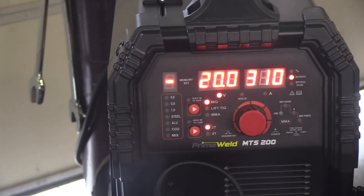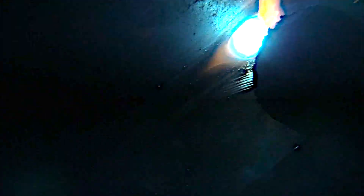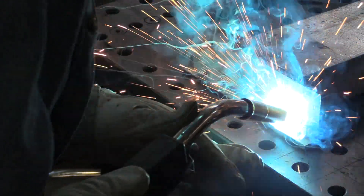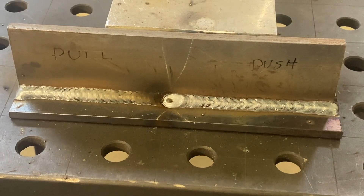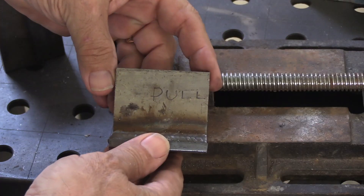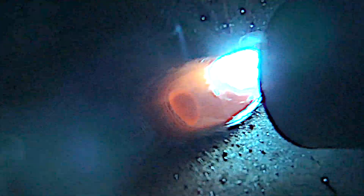After messing around with it a little bit, I settled in at a fairly good setting of 20 volts, 310 inches a minute. Let's run the same joint both push and pull and see what happens. A short stick out helps a lot when you're trying to get penetration on a joint like this — stick out is the distance between the contact tip and the arc, and I get best results on short circuit when mine is about a half inch or less. I'm not using much of an angle. I can't see the puddle all that well, but I can see the leading edge of the puddle, and sometimes that's all you need. Let's take a quick look at that arc shot again so we can correlate it with the penetration profile.